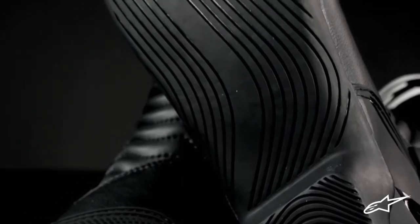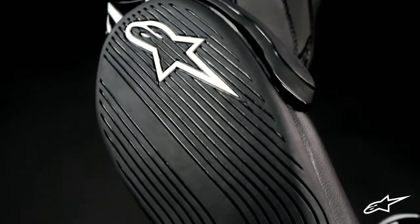The new rubber compound sole is designed to promote improved water runoff and grip. This is supported internally by a reinforced foot structure, and like all Alpinestars boots, the sole is completely replaceable so you can extend the life of your favorite riding boots for years to come.